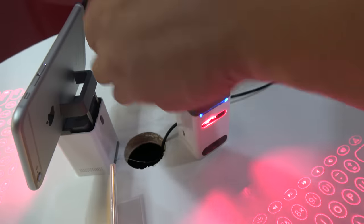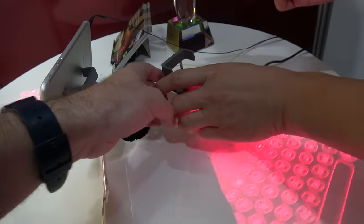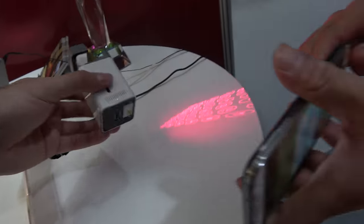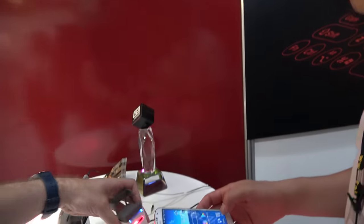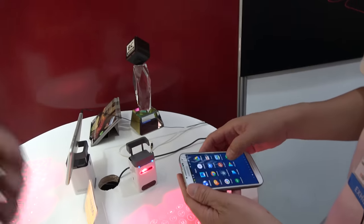Yeah, this is for speaker. For the speaker. Is this a speaker? No, no — here is for... this function is like, let me show you. It's only a keyboard here. Yeah, only keyboard, but we also can be the piano.